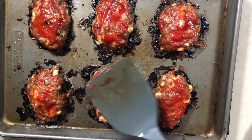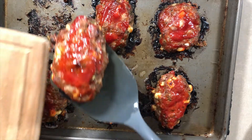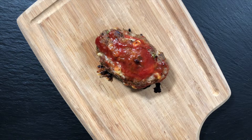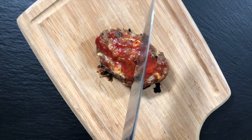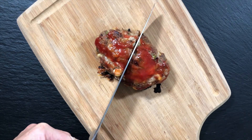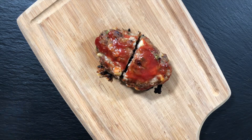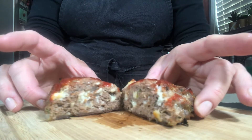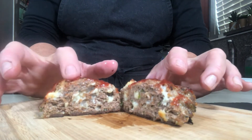You can see the difference between a roasting pan and a regular baking pan — the fat solids have kind of burned along the sides, but it still turns out great. I'm going to slice one in half to show you the cross-section, and you can see all those wonderful bits of cheese inside. It's so good — nice and cheesy!